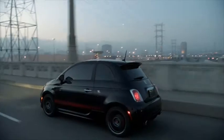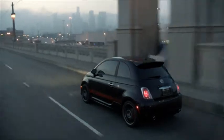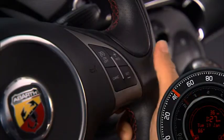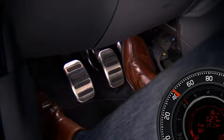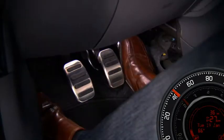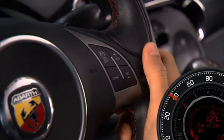To set a desired speed with the system on, accelerate to the speed you want to maintain, then simply press the set minus button and release. Take your foot off the accelerator and the vehicle will operate at the speed you have selected.